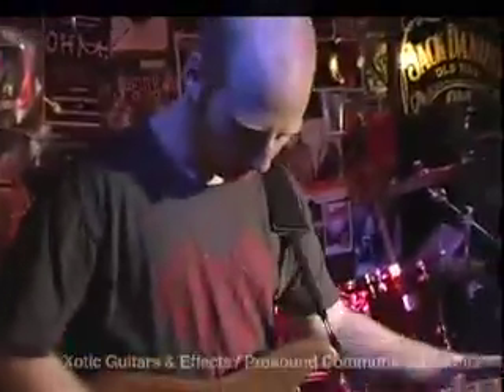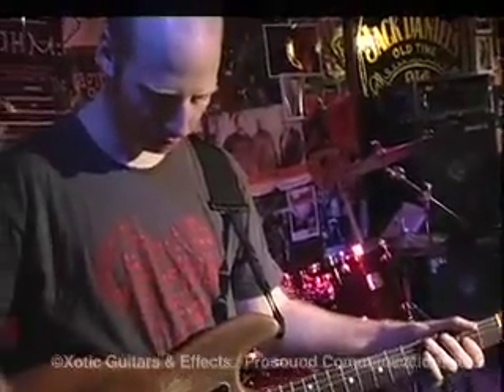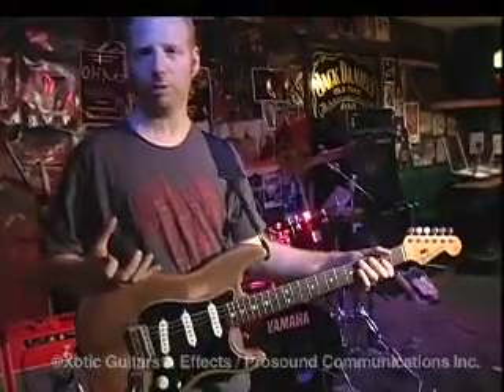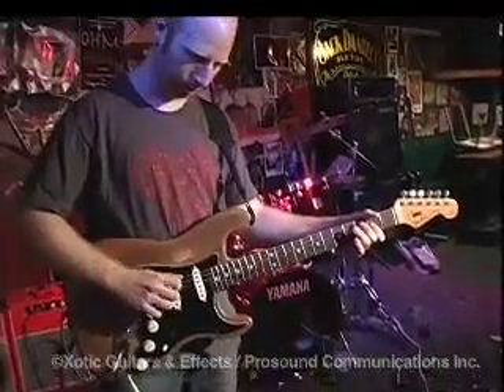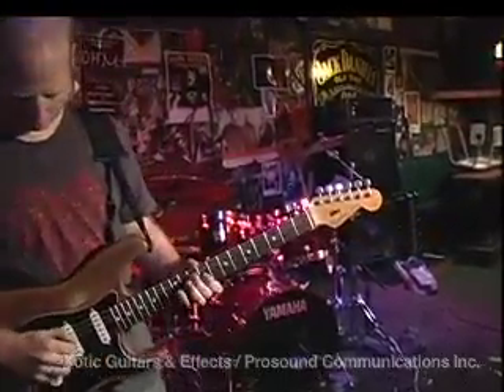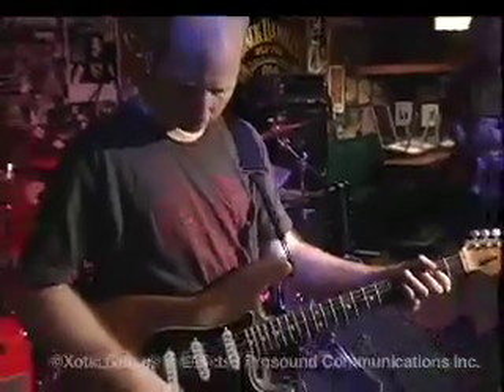The RC Booster — it's the most transparent pedal I've ever heard. You basically don't lose any tone and it feels really good too. I use it a lot to boost the amp. My amps run really high, and when I use it to boost, I just get this huge sound — it cranks it a little bit and it's a really big sound.